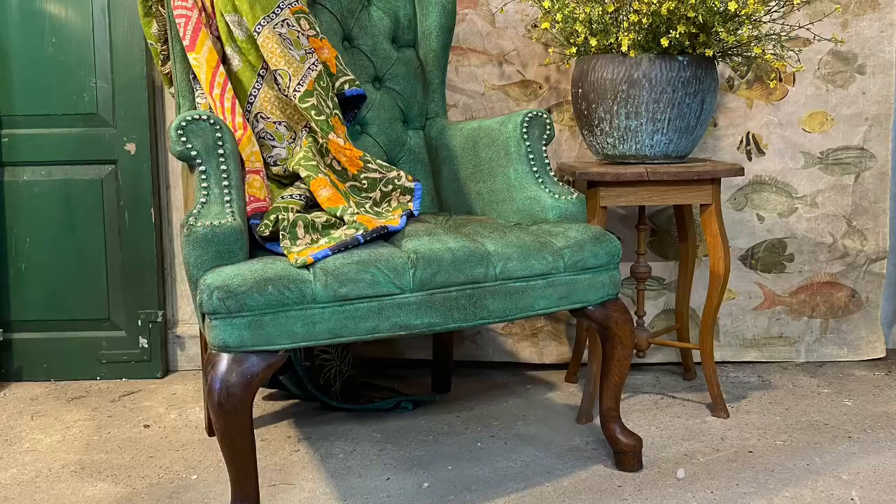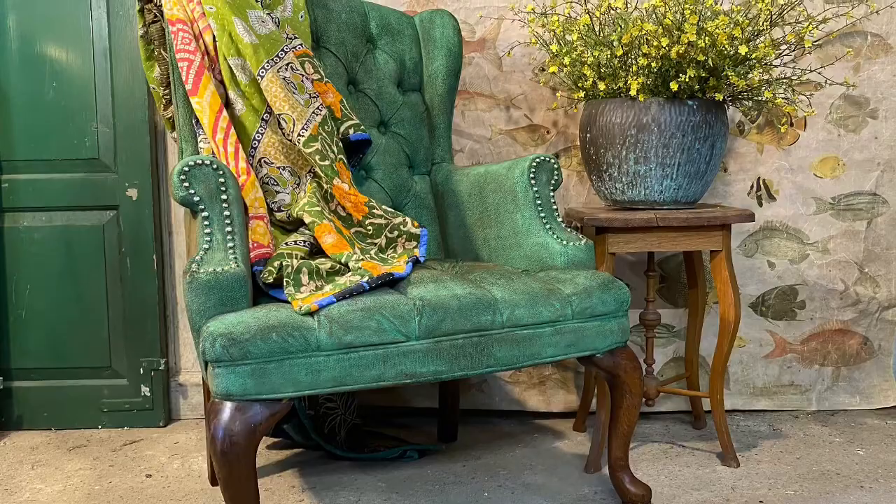It's kind of a secret passion of mine. Instead of traditional upholstery, I painted this chair with Debbie's DIY clay and chalk-based paint.